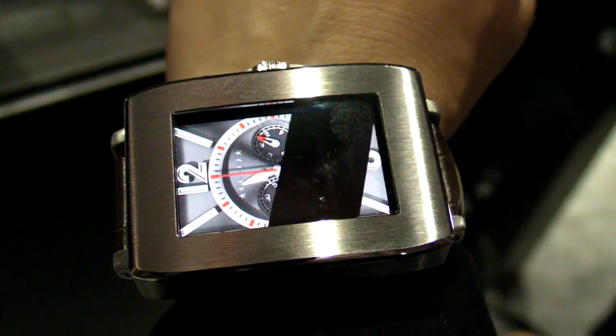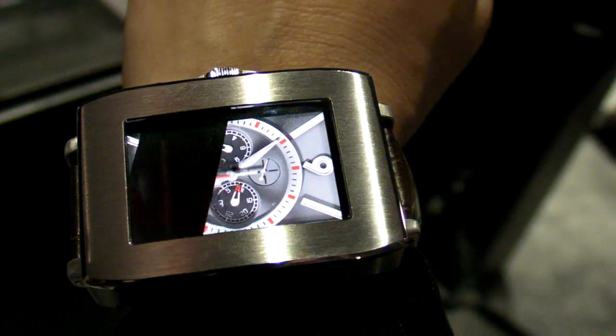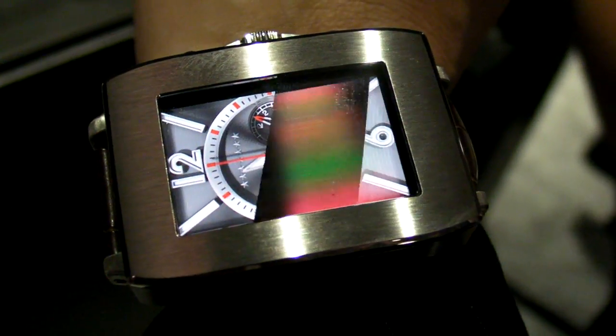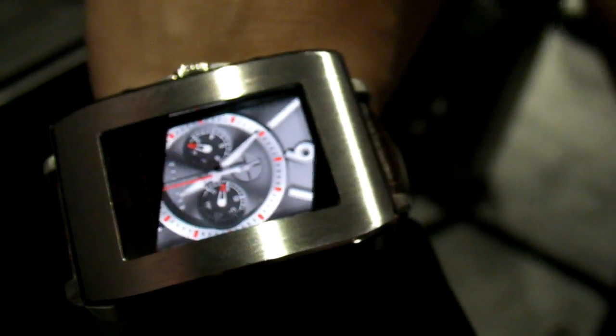This is Mark Swirno with Laptop Magazine and we're here at Toshiba's booth at CES 2013, taking a look at their computer graphic watch prototype. It uses an OLED screen that actually has a slower refresh rate than a typical display, which is why you're seeing these bands — though that's not what I'm seeing in real life.